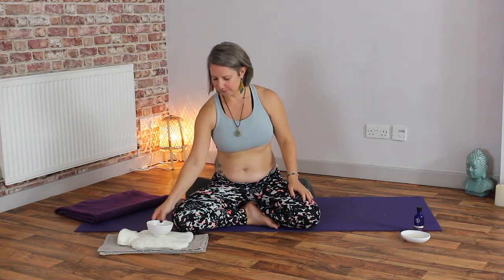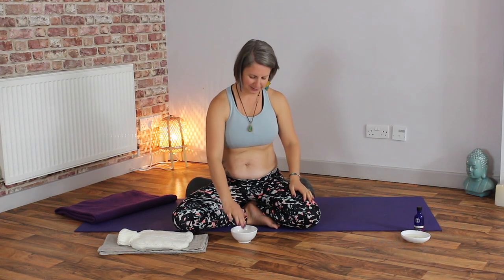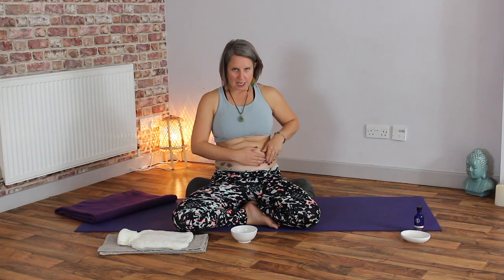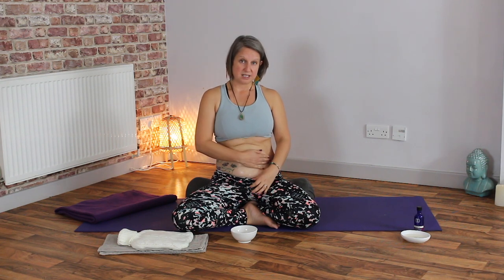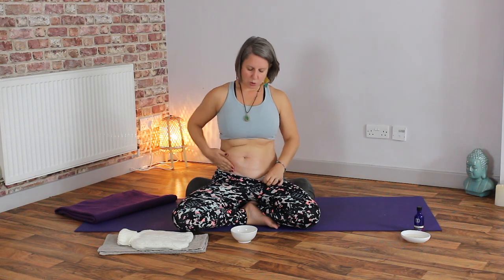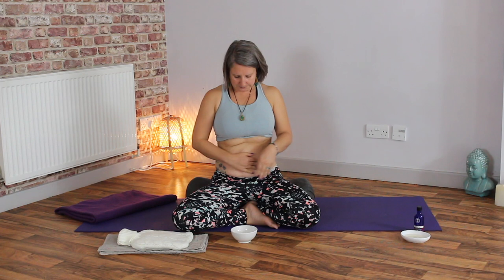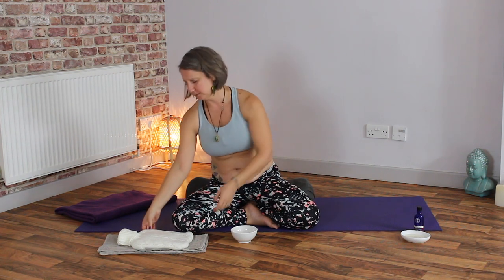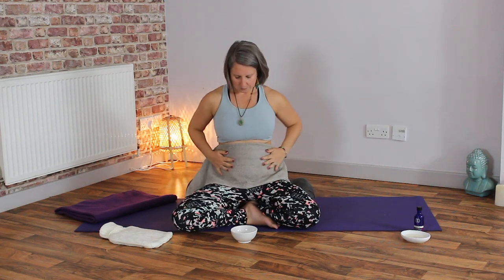Once it's nicely warmed up, take a little bit on the fingers — you'll see it's very gloopy, much thicker than any massage oil you've ever used. Rub it into the tips of the fingers and then gently rub it into the womb space, going clockwise. It's not really a massage — we're just making sure the castor oil is getting in nice and deep, covering the ovaries and into the womb space. You can go quite low and up to the belly button.